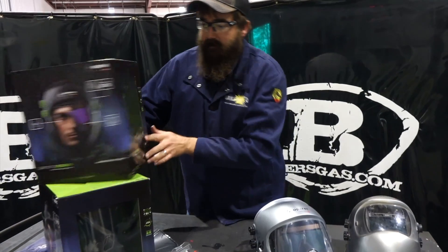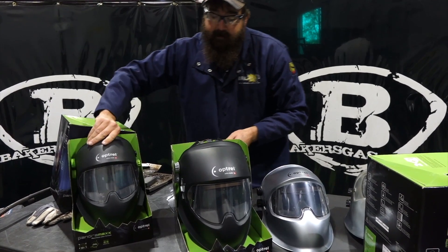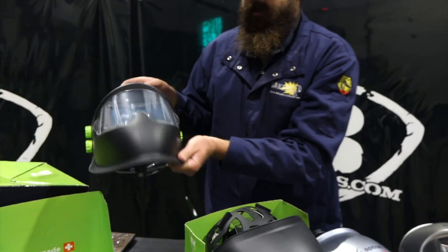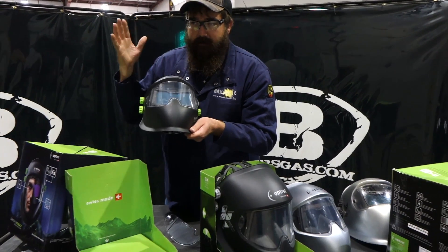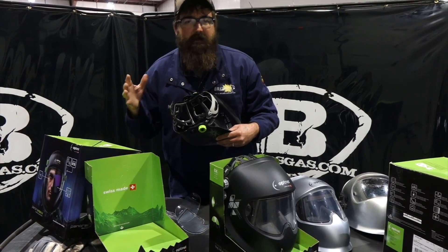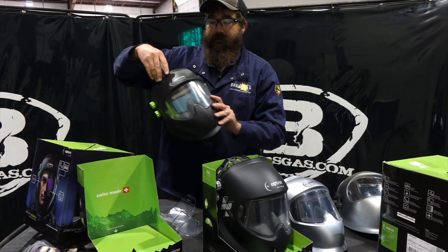The CLT silver is the top model. They also make it in black — this unit right here is the CLT in black. Then there's the Quattro, which like I said doesn't have the Crystal lens, but it does have a 1/1/1/1 rating — four ones — whereas these two have a 1/1/1/2 rating. The reason the Quattro gets the 1/1/1/1 rating is for the clarity at a higher shade, going up to shade 13, which is for around 300 to 350 amps. Same Panoramics peripheral view — just a darker shade.